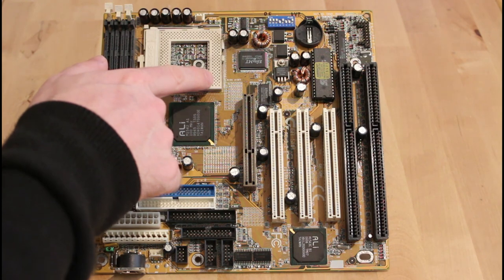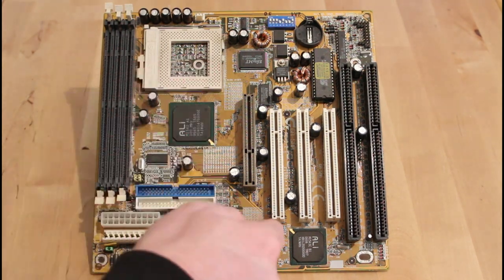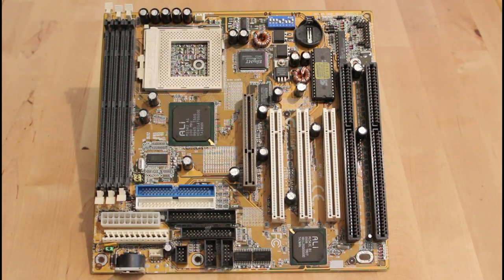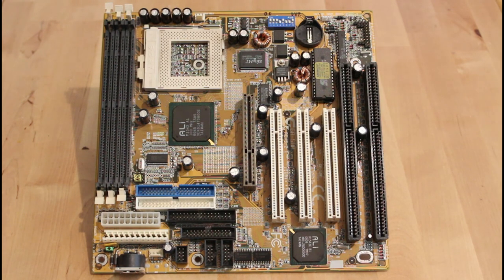This board actually supports voltages all the way from 2.0 to 3.5 volts. It also supports front side bus speeds from 66 up to 140 megahertz, which is really cool, and it has multipliers from 1.5 to 5.5. So it really is a pretty versatile board. It also has an ATX connector as well as an AT connector, so I'm really looking forward to getting it going.